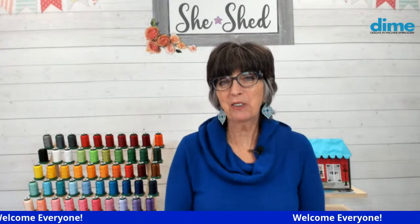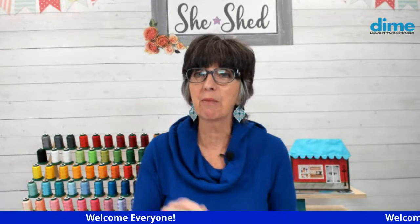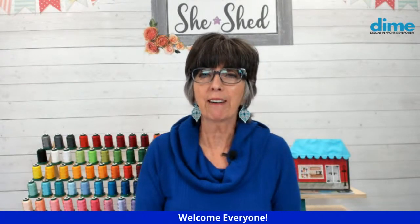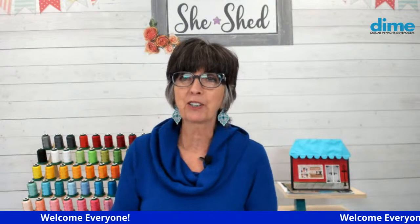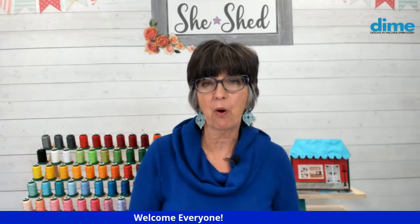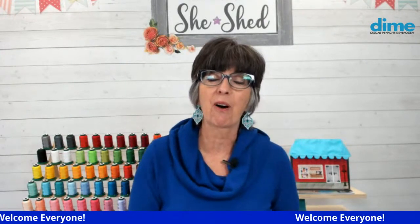Hello, I'm Eileen Roach, founder of Designs and Machine Embroidery. I'm so glad you're joining us — many of you are joining from cold and windy portions of the country. So thank you for snuggling at home. Let us know in the comments where you are watching from; we'd like everyone to sign in so we know where you are.